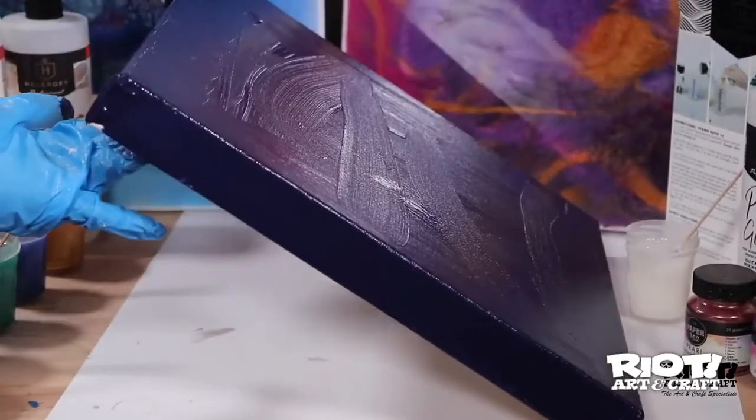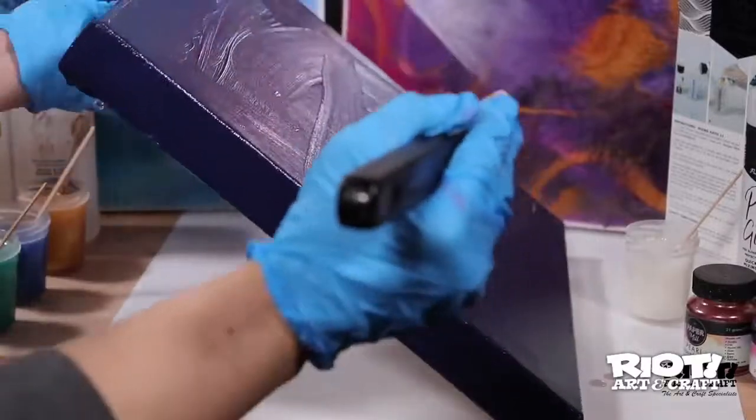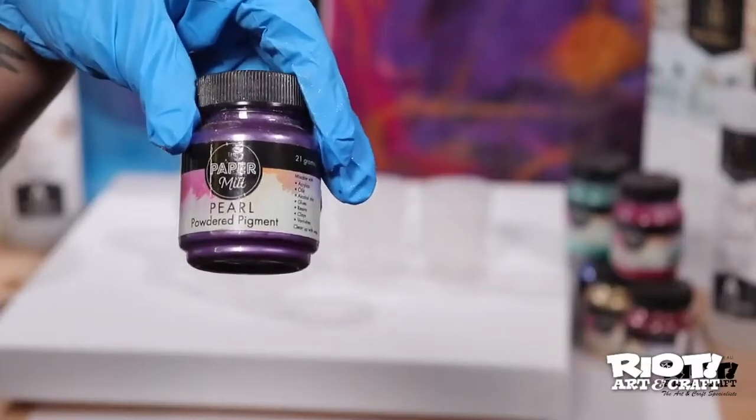If this does occur, however, don't stress. Simply put one or two popsicle sticks underneath the edge that's dripping over and this should easily level out your surface.